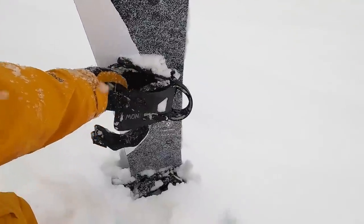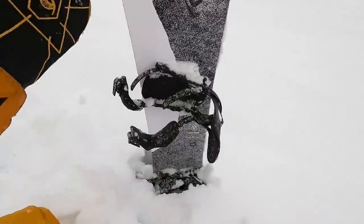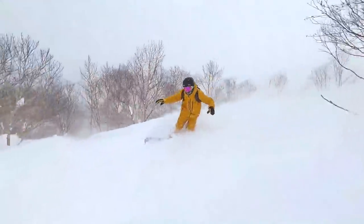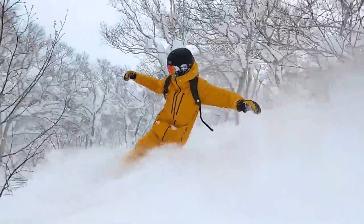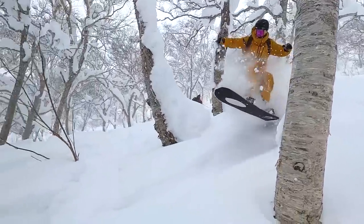This year I also threw on the Now Drive bindings, which are a stiffer binding. Something to pair with a stiffer, harder-charging board is a pair of stiff bindings — that way, if you're plowing through powder at high speeds, these bindings are going to have your back and they're not going to flex out too much. That stiffness is going to transfer your movements into the board, giving you all the response that you need.